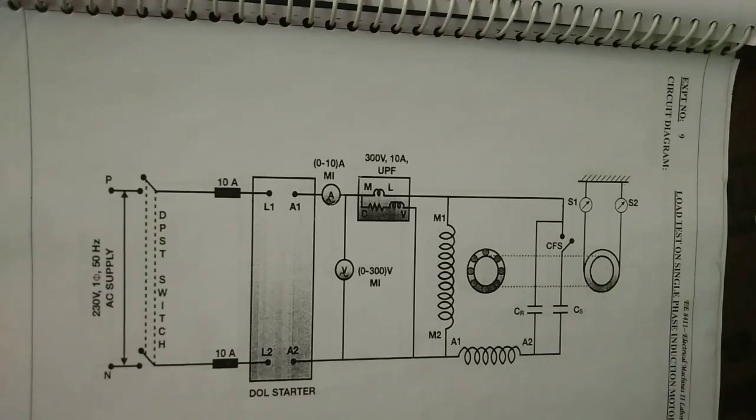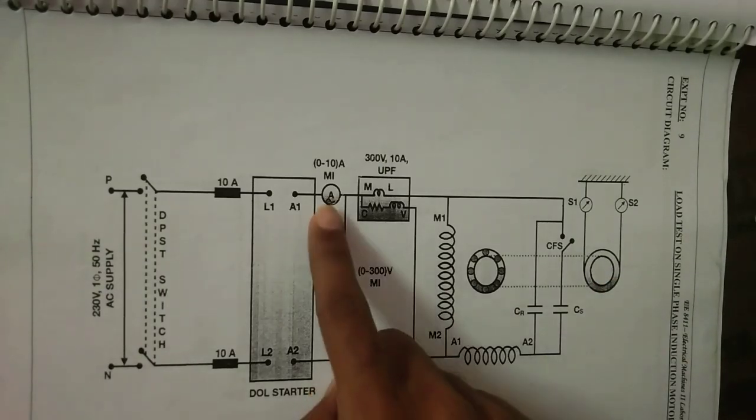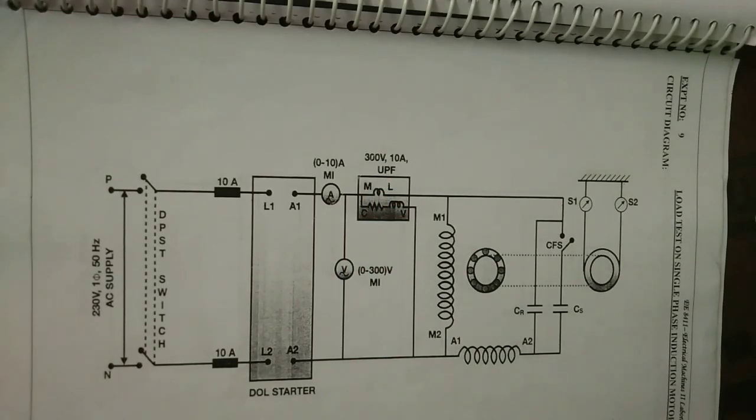The mechanical load on the motor is increased in steps such that the current drawn by the motor increases by 1 ampere at each step of loading. All meter readings are noted down. This procedure is continued until the current drawn by the motor equals 120 percent of rated value.